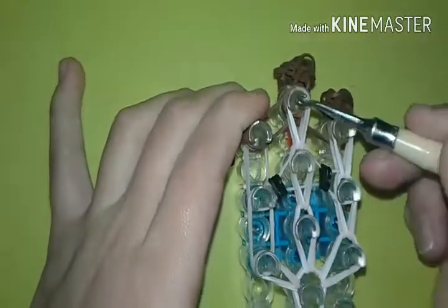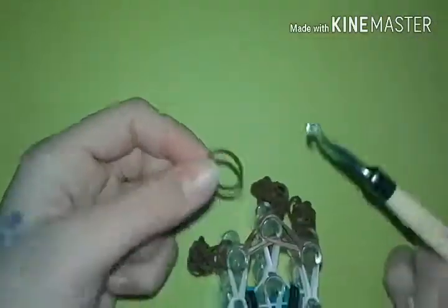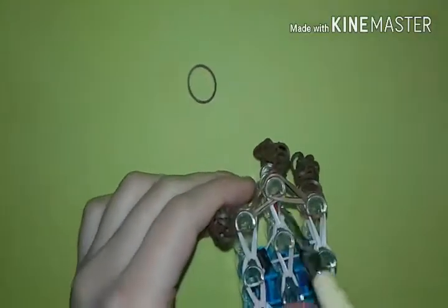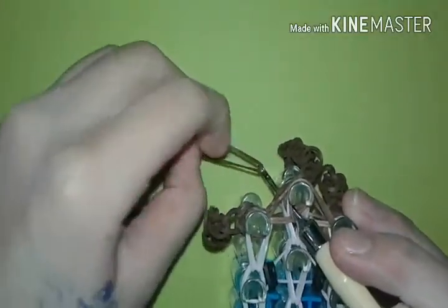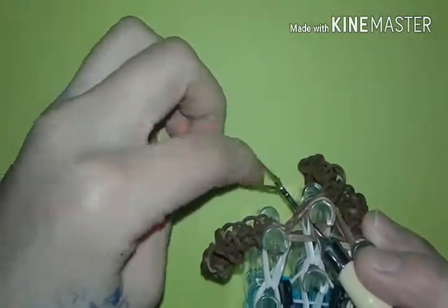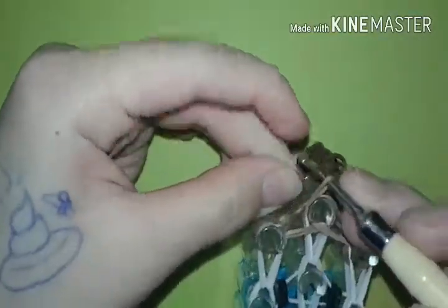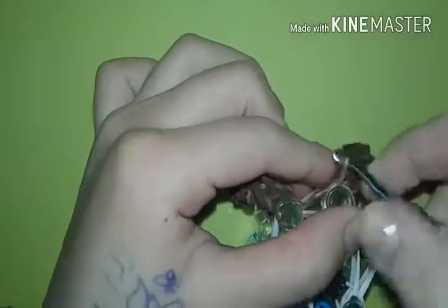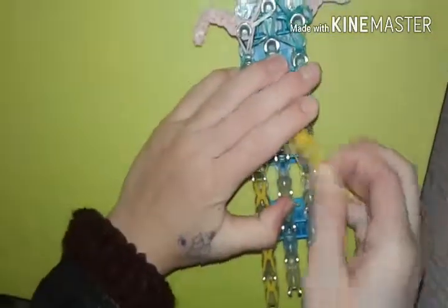I'll meet you at the top. You're going to take one singular brown band — I know a lot of people like to do two to secure at the top, but I like one. You're going to go through all of this and poke it out to the side, make sure you have all those bands, and then take it from there with the hook. Pull it straight up, and put it on your hook like that. Pull it to make sure you have everything, and then just do a slip knot. Pull on it — try to be careful. Keep it on your band just to make sure, and then you can start pulling it off.